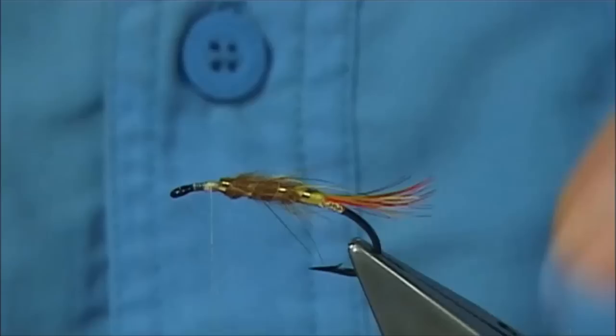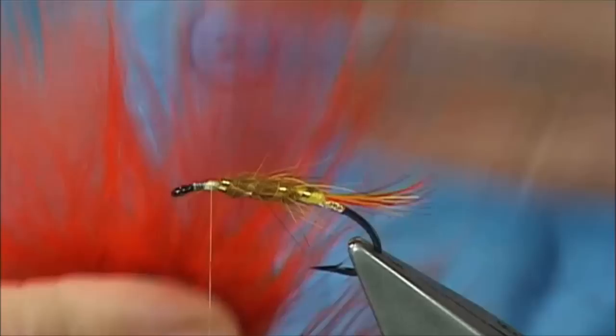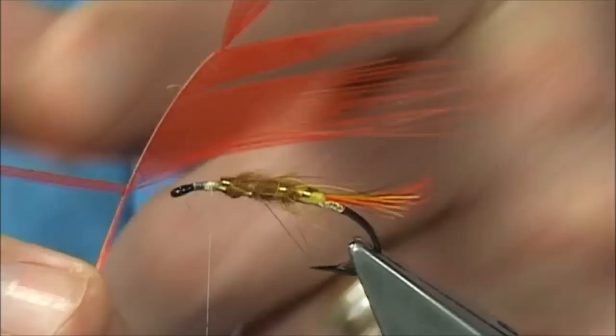Then we're ready for our hackle. The hackle is a white-eared pheasant dyed hot orange - or flame, what it is is a hot orange dye with a touch more red. I've got a hackle here and I've used half the side for the first fly, and now the other side I'm going to use for this fly here.